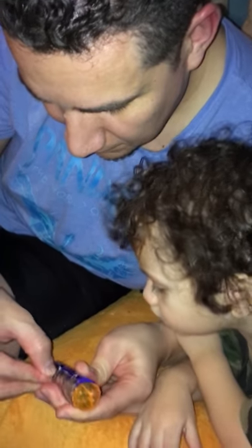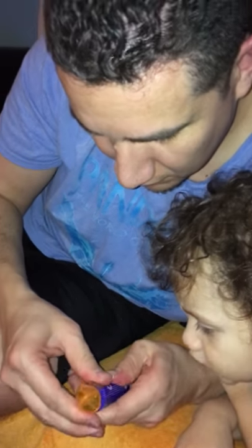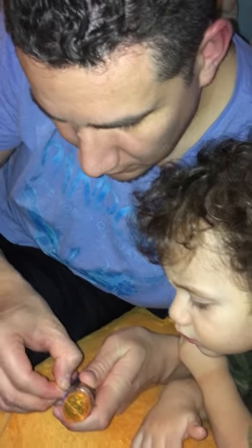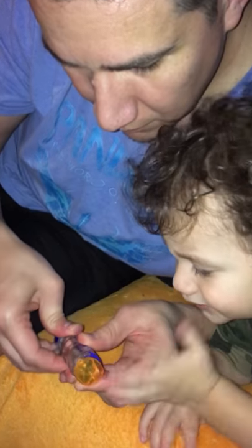Why do they gotta make this so difficult? I guess they just like to. Come on, come on, come on mommy.